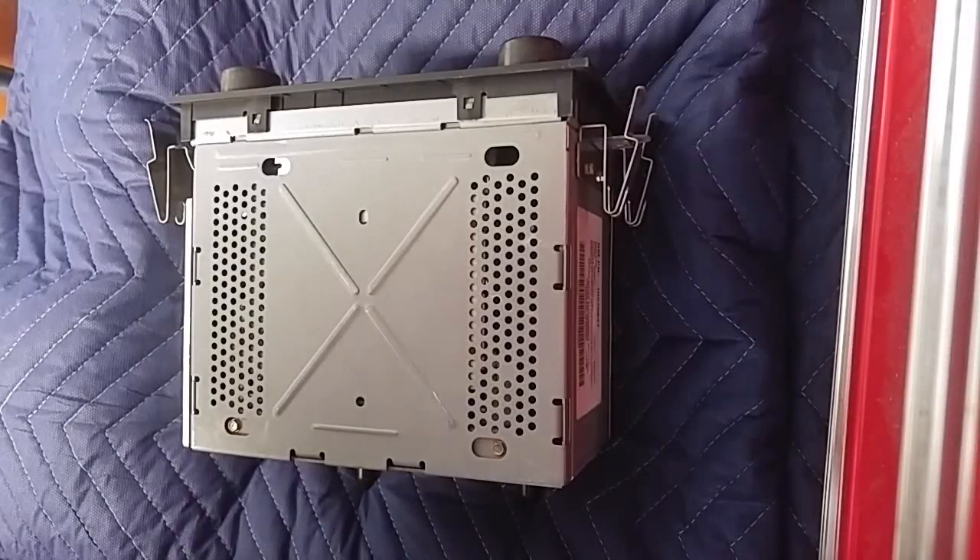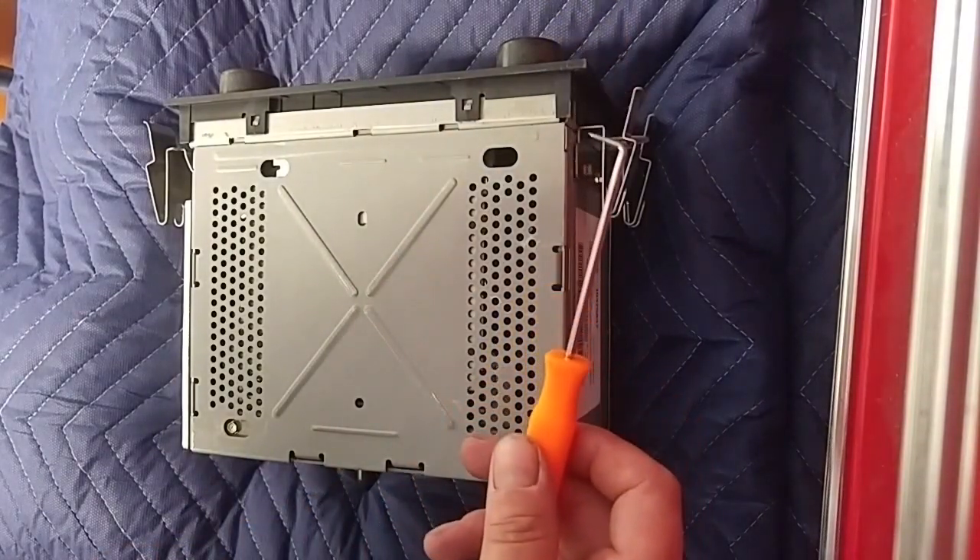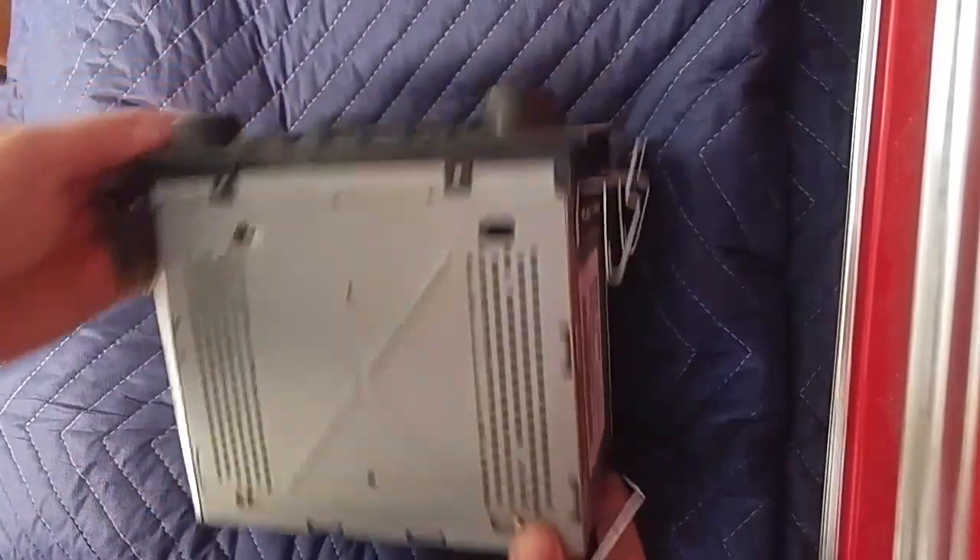I have a really quick video on how to unlock a General Motors radio. This particular model is for a 2000 to 2005 Buick LeSabre, but they're basically all the same. We'll just be using a simple pick.